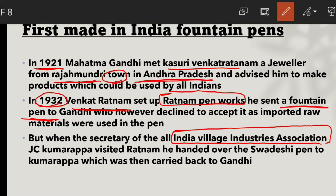J.C. Kumarappa, the secretary of the All India Village Industries Association and a Gandhian economist, met with Ratnam. As a result, Ratnam made a swadeshi pen using Indian material — a fully indigenous fountain pen.